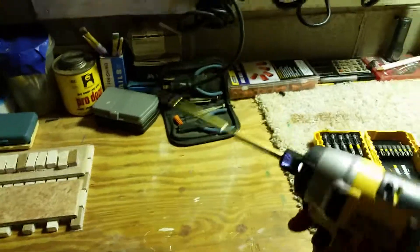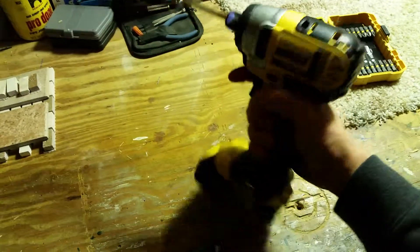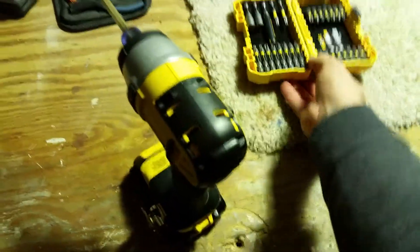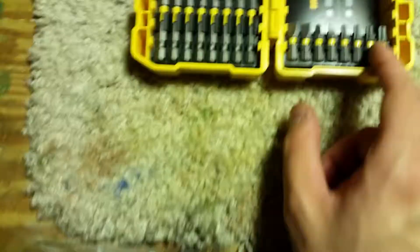Usually these sell for $229, I believe, but I'm just amazed I got it for that price. I also picked up a bit case — I have a ton of bits already, but I didn't have a lot of these particular ones, so I grabbed that too.